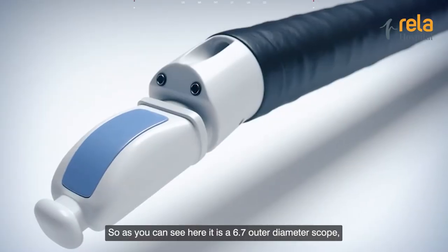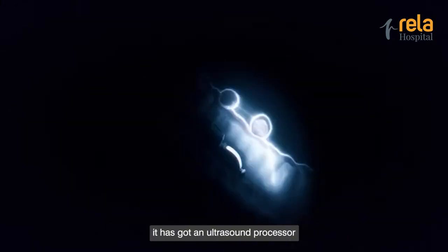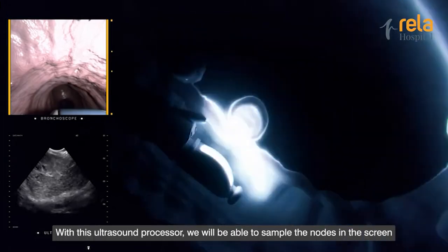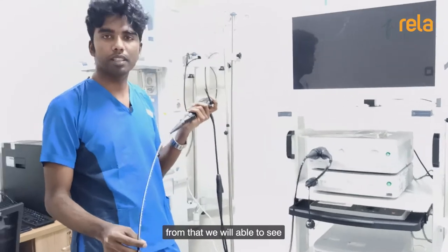As you can see here, it is a 6.7 outer diameter scope. It has got an ultrasound processor. With this, it has a scanning range of around 35 to 80 degrees. With this ultrasound processor, we will be able to sample the nodes on the screen.